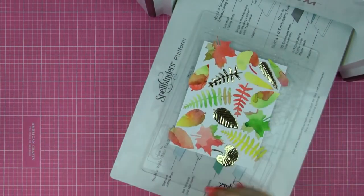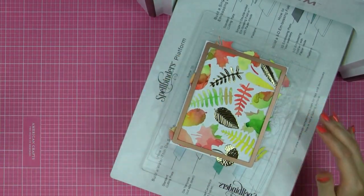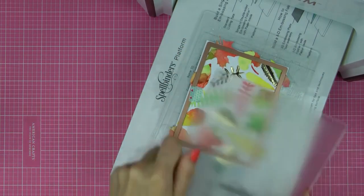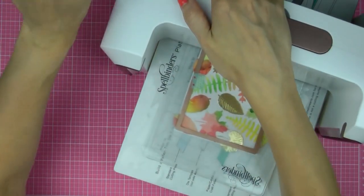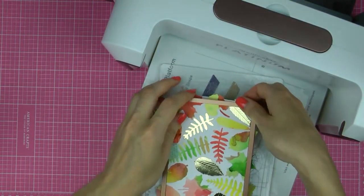Once all of those pieces have been adhered — and notice how I also incorporated several gold leaves onto this background — go ahead and use an A2 Mating Basics B die number 7, the largest die, and trim this panel as well as the leaves down to create a smaller panel for your card.